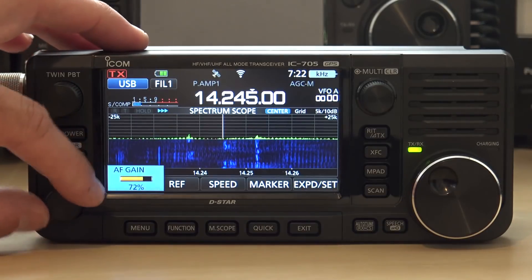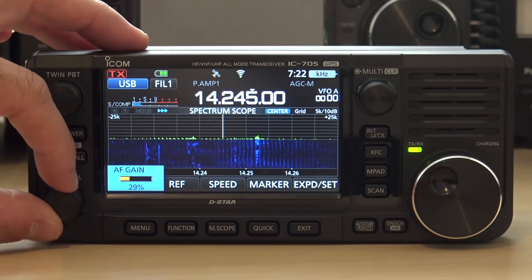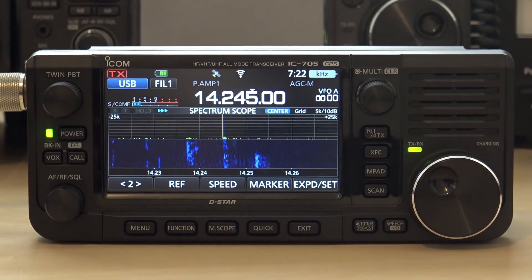Hello, everyone. This is KJ4YZI with Ham Radio Concepts, talking about another little mini-video on this series of the new ICOM IC-705 transceiver.